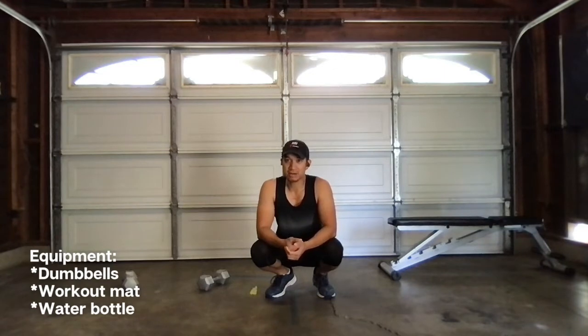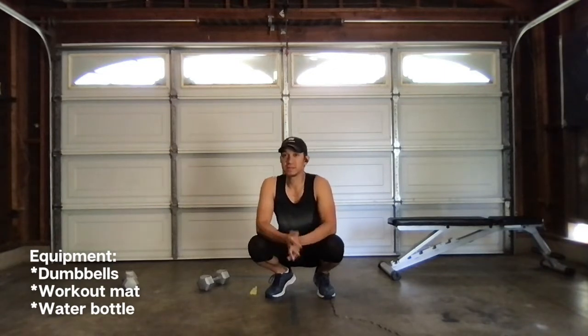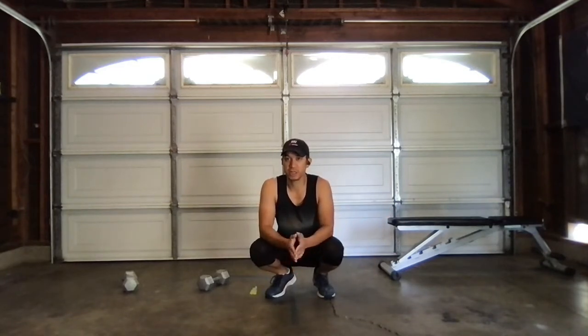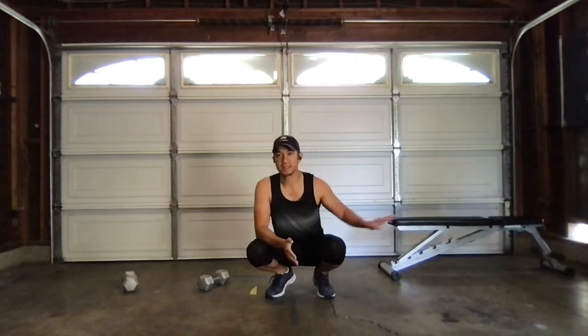Equipment that you need — all we need, honestly, is a pair of dumbbells. You can use a kettlebell too if you like. I've got my bench as well, so if you have a bench, cool. If not, you can bring a chair or whatnot, but it's not necessary. I'm going to show you why I need it — you can do the same at home or in the gym.